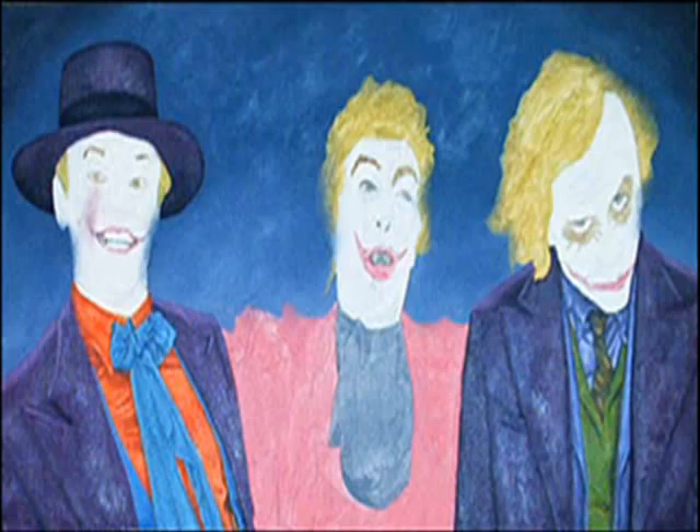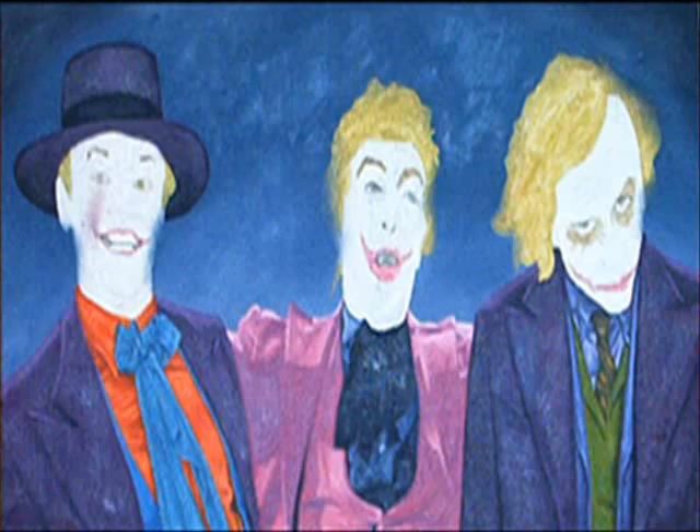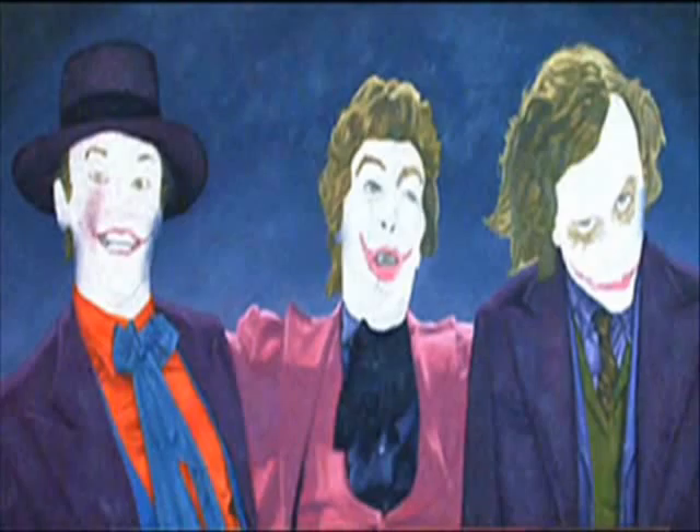Next I do the clothing on the Jack Nicholson and Heath Ledger Jokers since their jackets are similar in color. I then do the Cesar Romero clothing, adding in as much detail as I can. Next I did the hair on all three Jokers in order to keep the color similar.